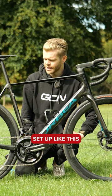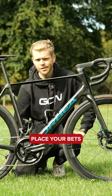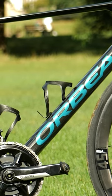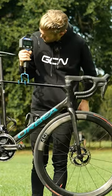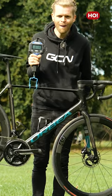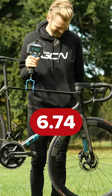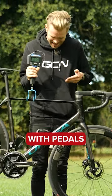I've not actually weighed this bike yet, set up like this, so I'm keen to see what it hits the scales at. Place your bets now. 6.74. We're UCI illegal with pedals and a power meter.